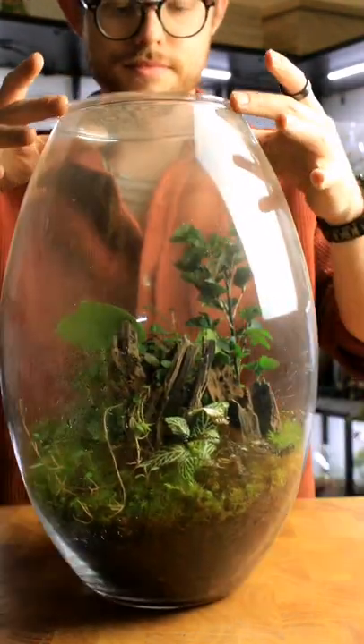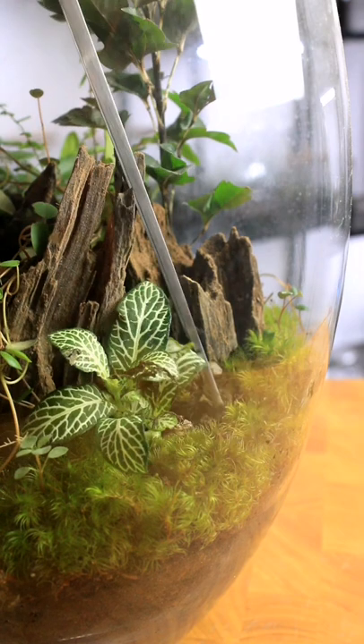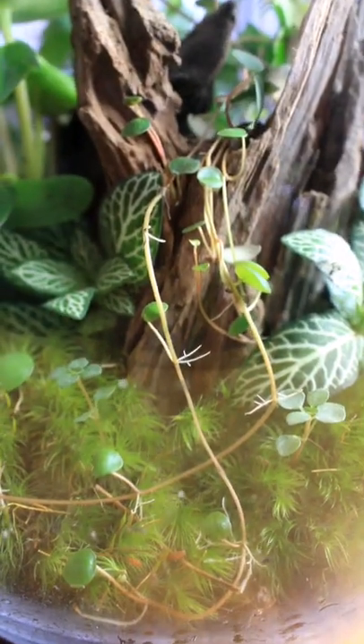I keep getting requests for an update on this terrarium, so here we go. It's looking generally healthy, but there has been a casualty. The Hypoestes isn't looking great, but it's okay. The springtail is alive — I'm just going to move it off the Phaetonia.